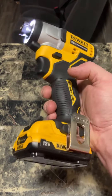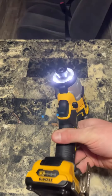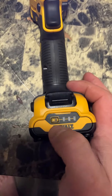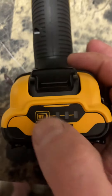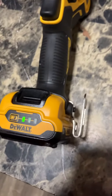Really nice purchase — I'm very happy with this tool. As you can see, it's got three LED lights in the front and a battery tester right here that tells you how many bars are remaining.